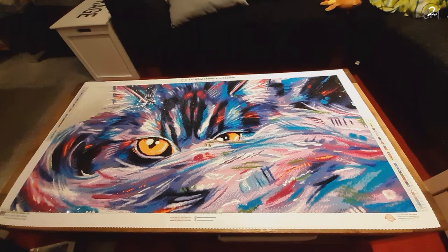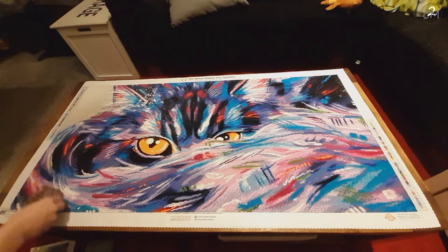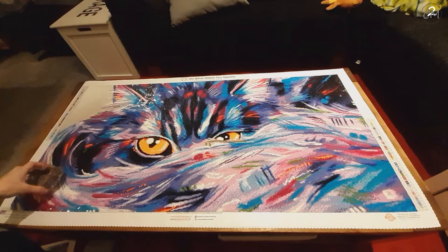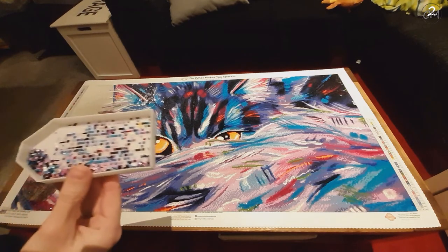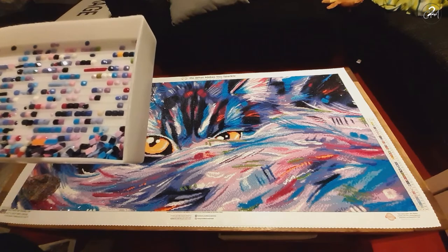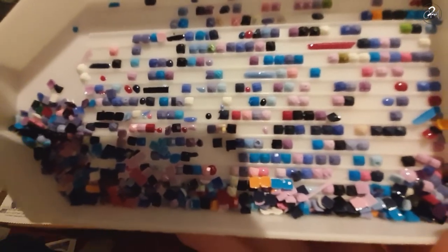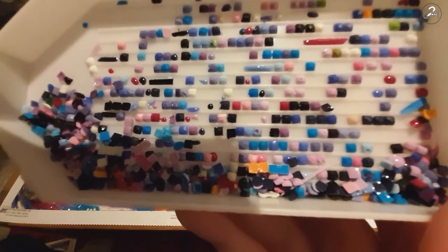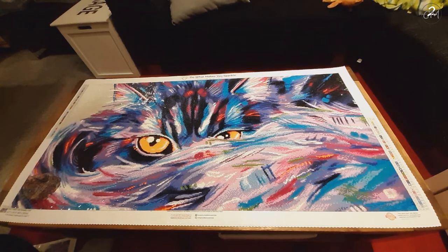I'm going to grab my drills — sorry if my head is getting in the way. I have my trusty little container made with my leftovers. I'm going to shake it around a bit. This is all I have left over — it is a decent amount. A lot of them actually have holes in them. I had a few that were stuck together and a few that were stowaways that I just dropped somewhere and found later on.